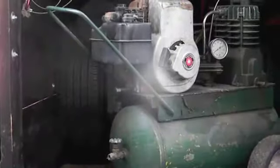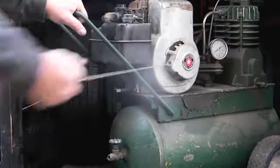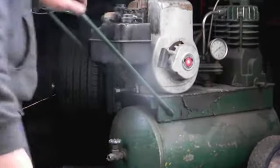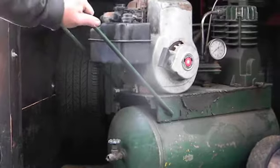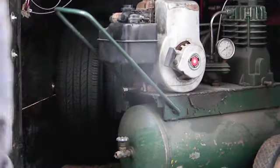I've got the valve open. Let the air out. Let's see how long it takes to fill this thing up. Good job. How long? How long?